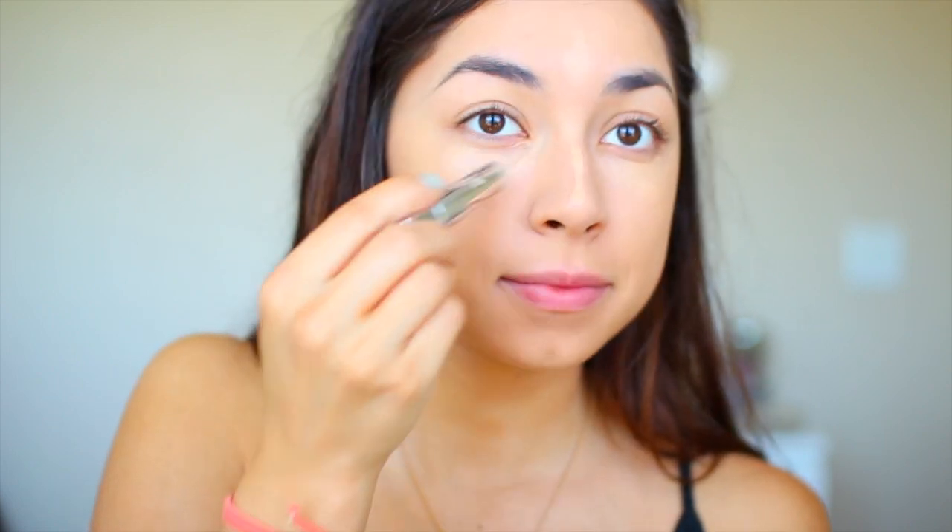First I start off by putting on a primer and then I go ahead and put a foundation on with my beauty blender — I'm using the Tarte Amazonian Clay Foundation. I will have all products listed down below, so don't worry. Next I go ahead and put on concealer, and I'm using one by Benefit — this is the Fake Up Concealer.